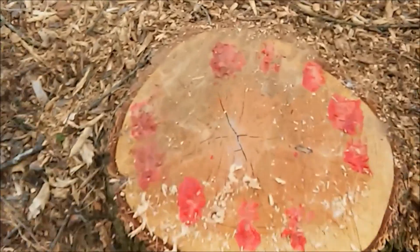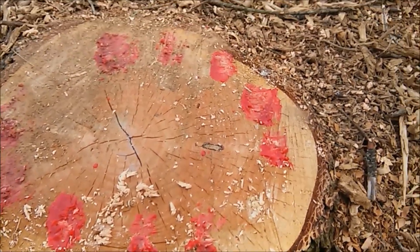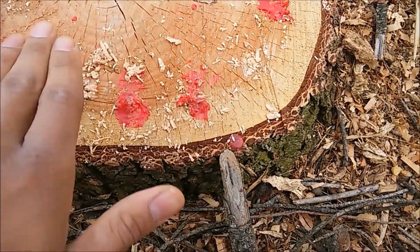Just go around in a circle around the stump, and there you go — you've got yourself a plugged up stump. It should be fruiting reishi for years to come.